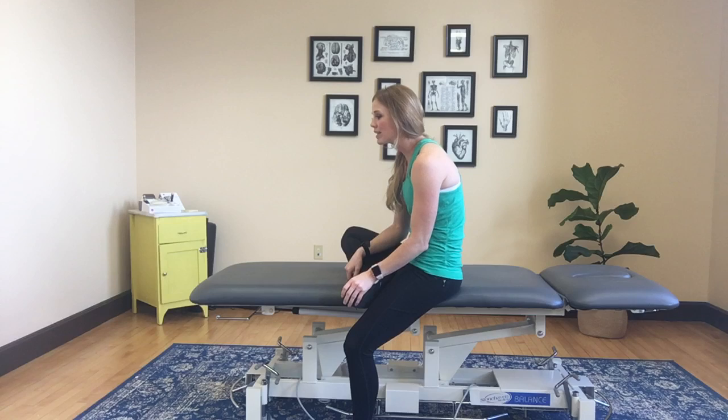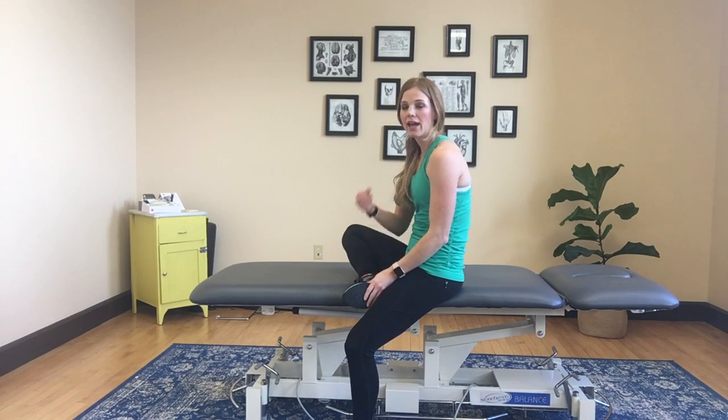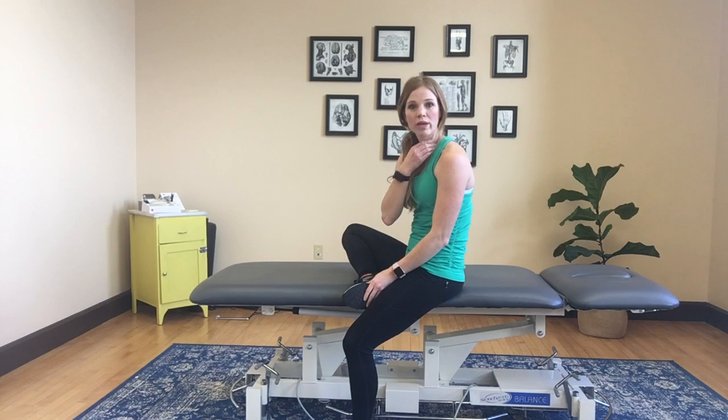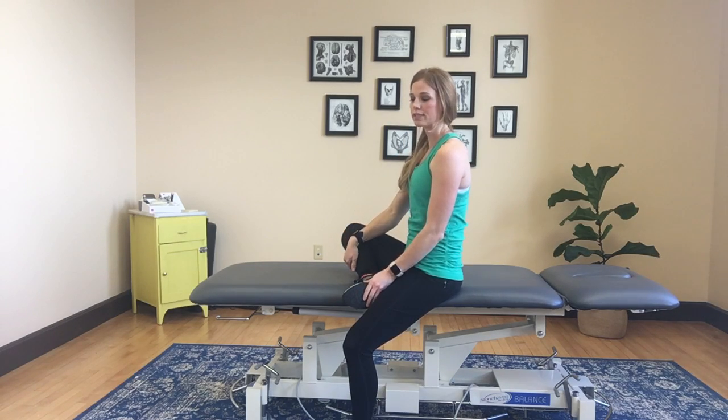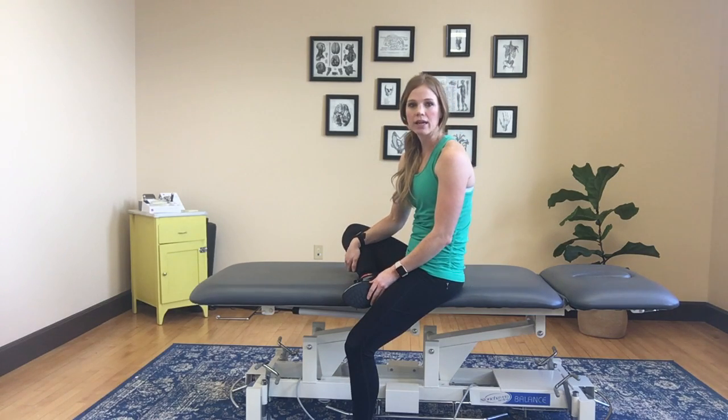A lot of times these muscles in the backside become tight and we develop weakness in the deep neck flexors to kind of hold us in this good upright alignment. So I'm going to show you a good exercise to help strengthen your neck muscles.